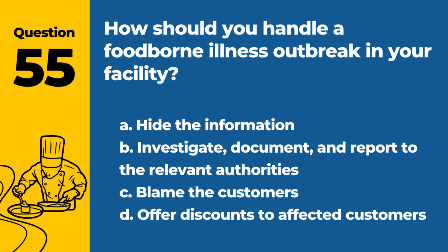Question 55. How should you handle a foodborne illness outbreak in your facility? a. Hide the information. b. Investigate, document, and report to the relevant authorities. c. Blame the customers. d. Offer discounts to affected customers. Answer: b. Investigate, document, and report to the relevant authorities. Prompt and appropriate actions are crucial.